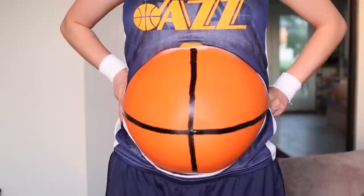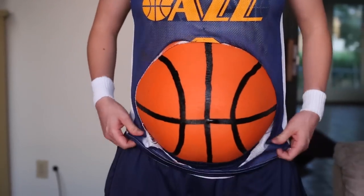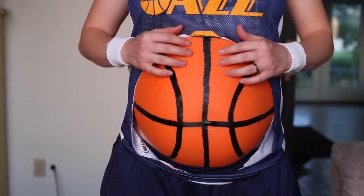Now it is time to put on the lines. We're just going to make a big plus sign first, then a half circle on either side. For this part, if you want a really good reference, just look at a basketball. It's done! Doesn't it look good? It's even wrinkly like a basketball.